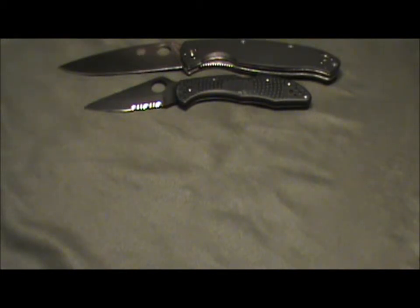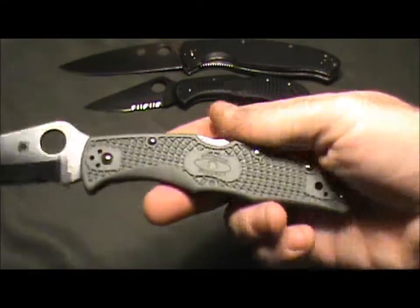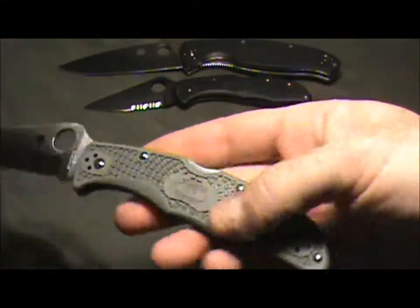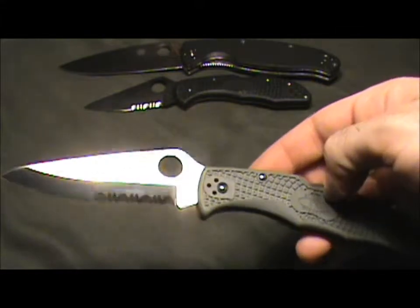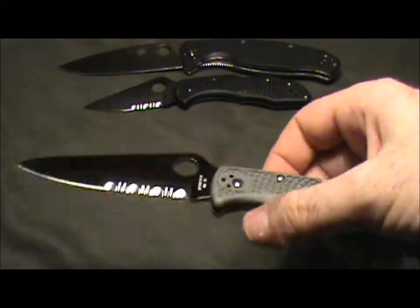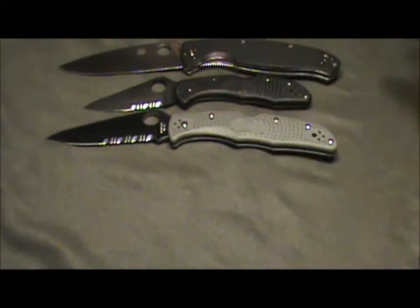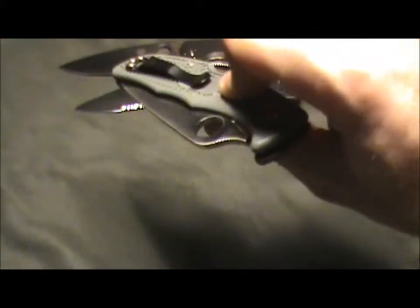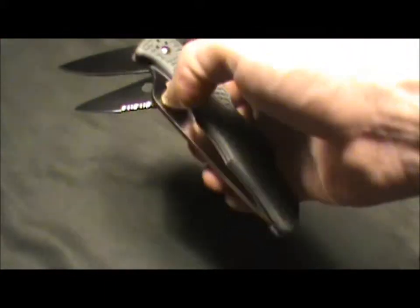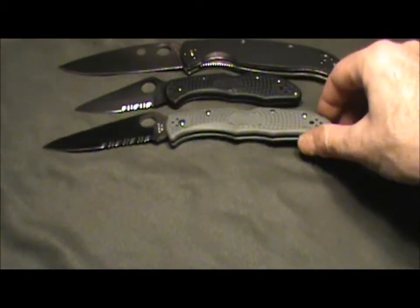I know the Delica is the smaller brother to the Endura line, and I've never had an Endura — they just looked a little bit weird, but I figured I'd try one out. So I ordered the Endura 4 with the foliage green FRN handle. Foliage green goes with our uniforms pretty well. I haven't carried this a whole lot, but I've used the blade for a couple of different things and I'm a huge fan. A little bit heavier than the Delica, but still lightweight and compact. I am a huge fan of the hole instead of a thumb stud for opening.